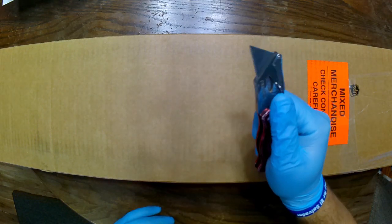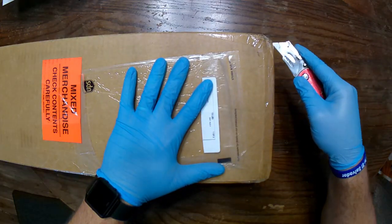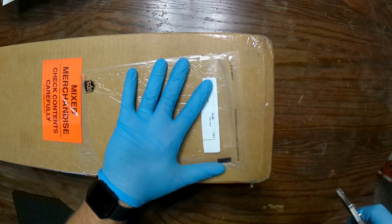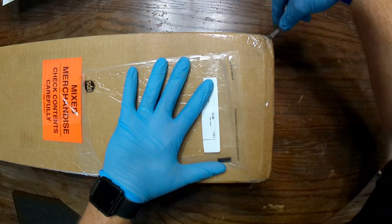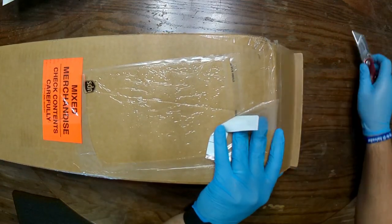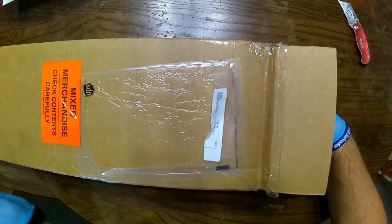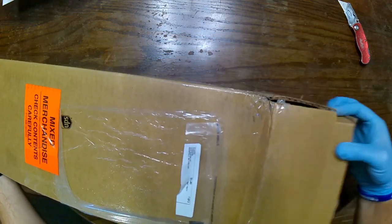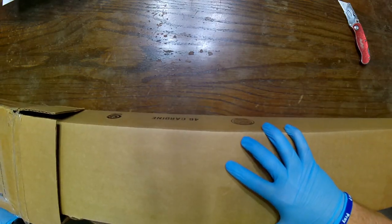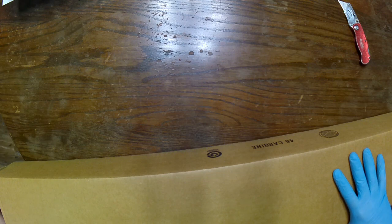So anyway, without further ado, let's get into this. I didn't notice any damage at all on this box, which is a good thing. Sometimes the bolt will be puncturing through the side or something like that. And of course it is the factory director, straight from Century Arms. That's where they got these from. Let's put that box aside.